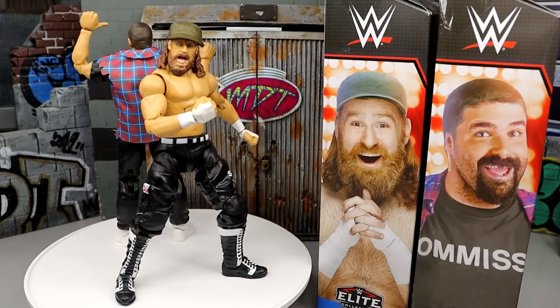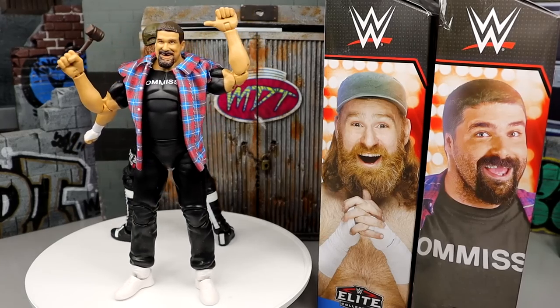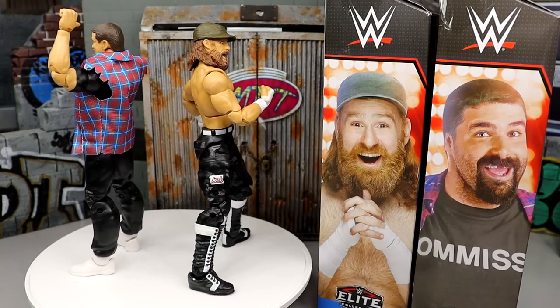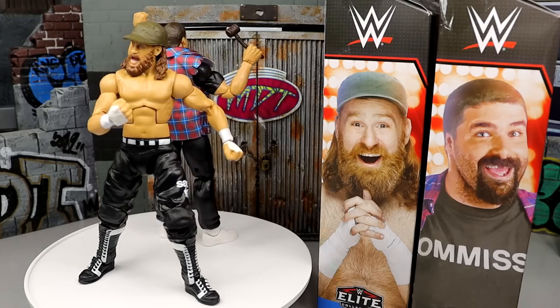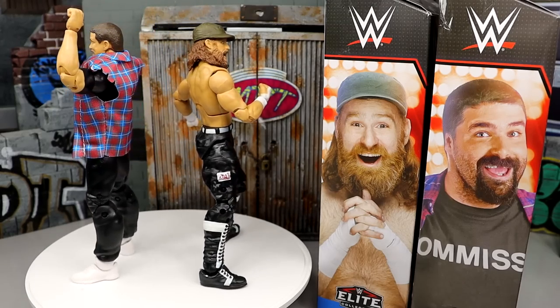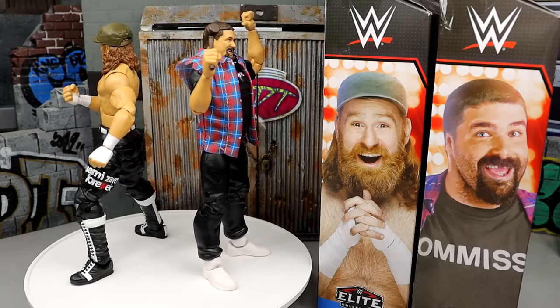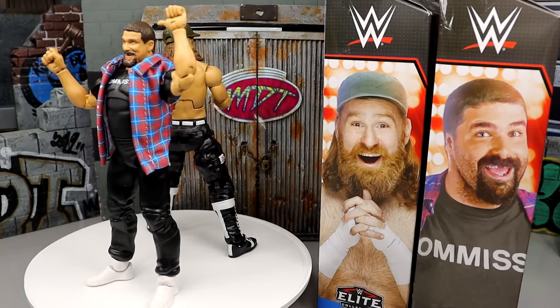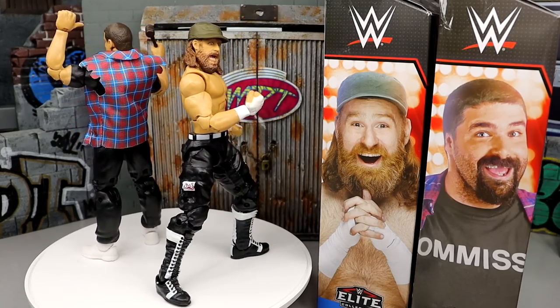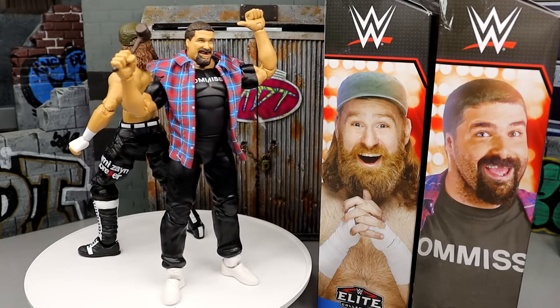Here is Sami Zayn and Mick Foley out of the packaging. I'm enjoying these figures, you know — not a big fan of certain things, which we're obviously going to get into. We're going to dive into Sami Zayn's accessories first, then run it back and take a closer look at Mick Foley's accessories, get into some comparisons, see how these guys compare to the rest of their action figures.